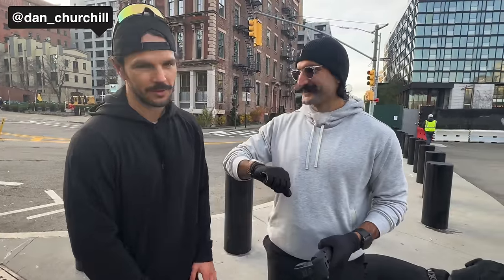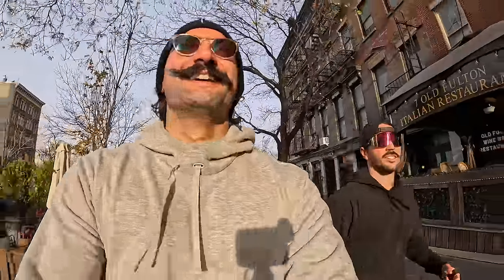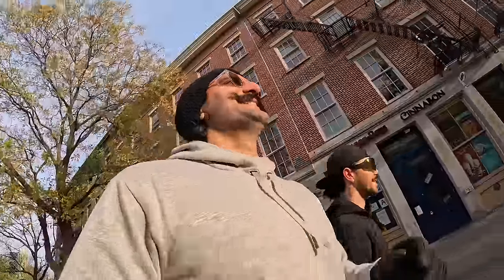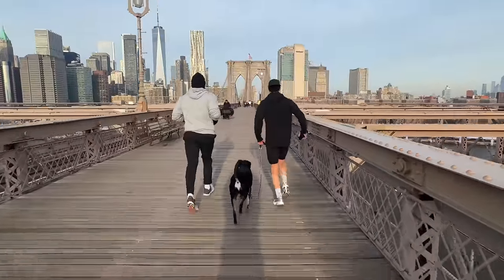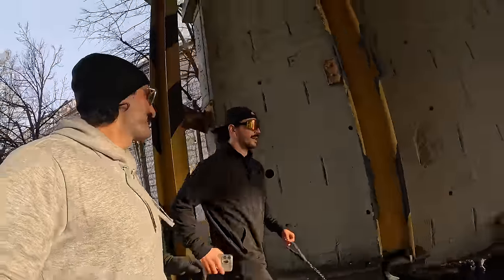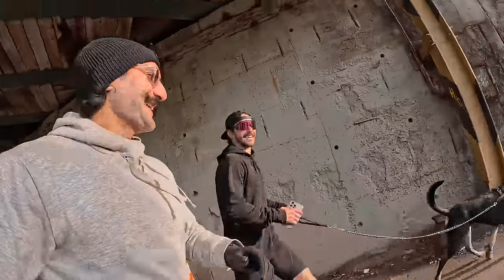My friend showed up and we went for a run together. Mom called mid-run. We were doing kilometers, talking about miles, five-minute-per-mile pace. I mentioned I went to the Osprey and got a coffee, and tested whether they took Apple Pay — they did.